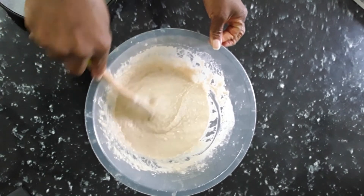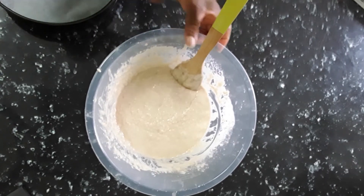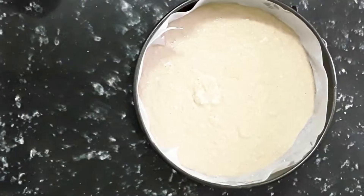Now we are going to put our cake in the oven. This banana and coconut cake recipe was from my great grandma — I learned to bake this from her.